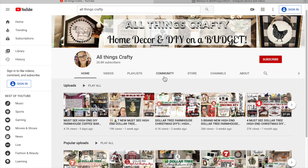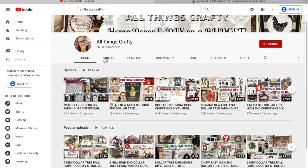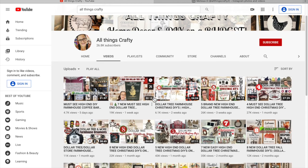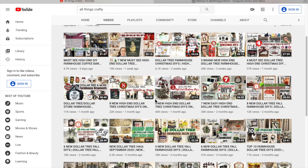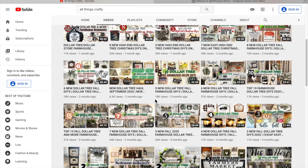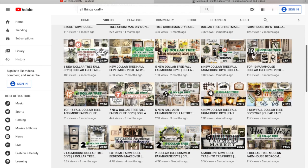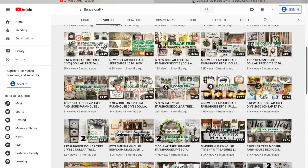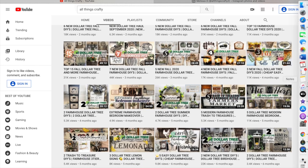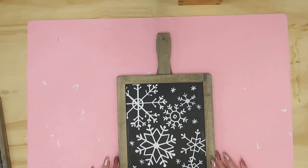If you guys are new here, my name is Melissa and I love to do all things crafty on a budget, especially Dollar Tree DIYs, farmhouse decor, and much more. If that's something you're interested in, I would love it if you would stick around by clicking the red subscribe button and tapping the bell to be notified every single time I upload. Don't forget to give this video a big thumbs up if you enjoy it and share it with your family and friends, because those thumbs up and shares really help my channel grow.